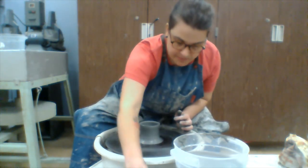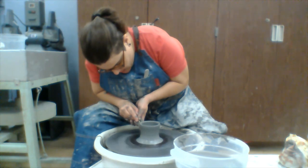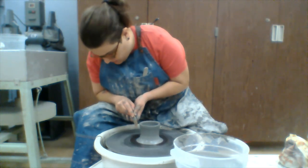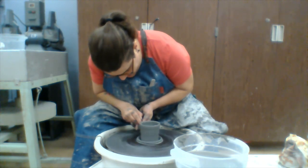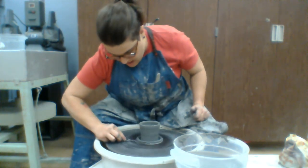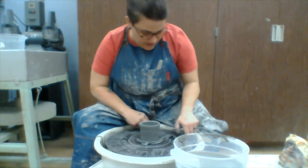The next step is looking at the outside edge. I look at the profile, brace my elbows against my body, use my right leg as an anchor, find a spot, and go straight down. This takes off all that extra clay. I use my needle tool to stop the wheel head and remove all that extra clay — this helps prevent me from having to trim off too much later.